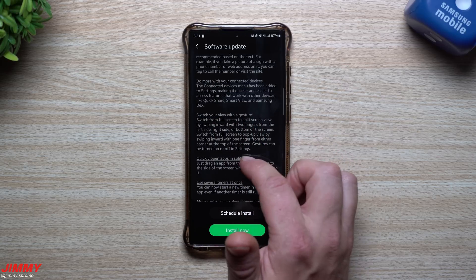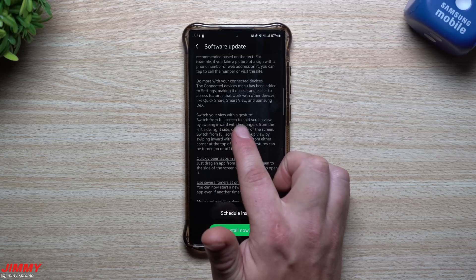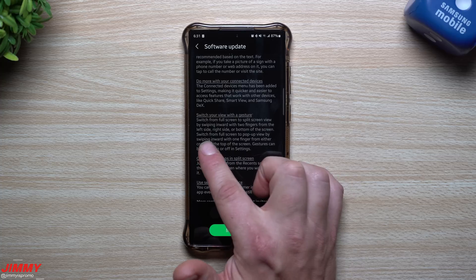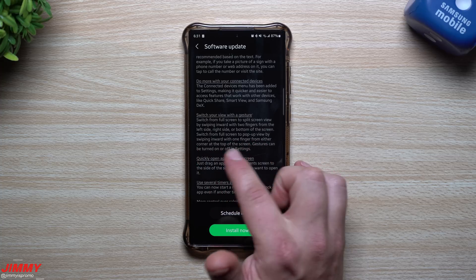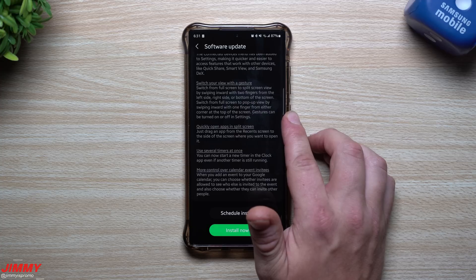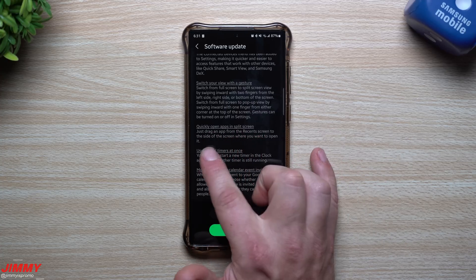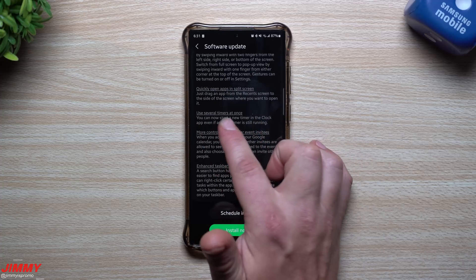You can do more with connected devices including Quick Share, Smart View, and Samsung DeX. You can switch from full screen to split screen by swiping inward with two fingers from the left, right, or bottom of the screen. Switch to pop-up view by swiping inward with one finger from either top corner. You can also quickly open apps in split screen by dragging an app from the recent screen to the side.